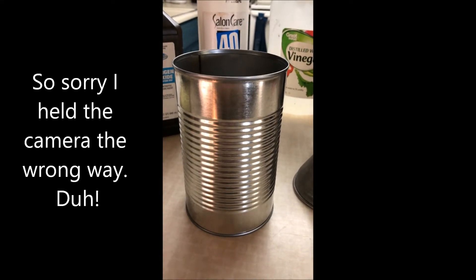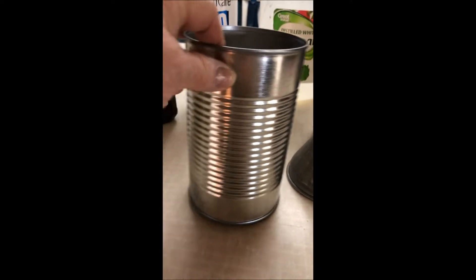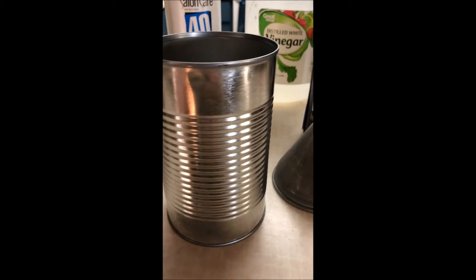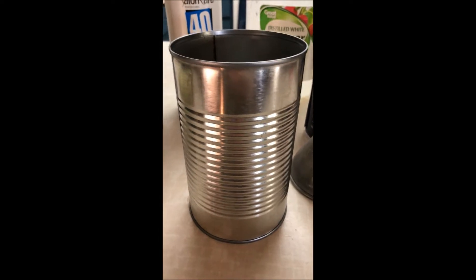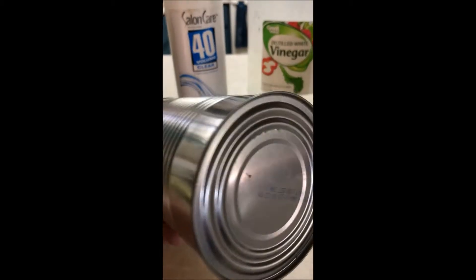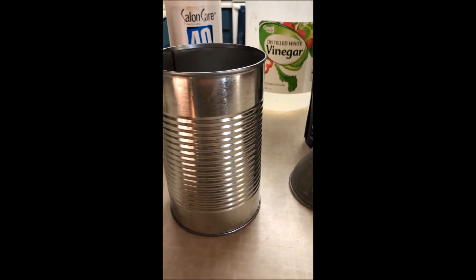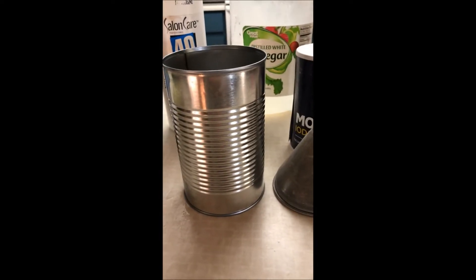Today I'm going to show you how to make a plant holder out of a tin can. This is actually a bean can — it's got a little dent in it but that's okay. You can use a bigger can, a coffee can, or a smaller can like a soup can. You can either poke holes in the bottom or put rocks in the can before you put the soil in.